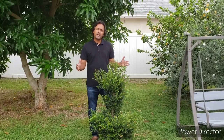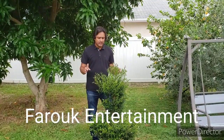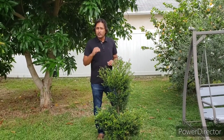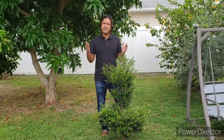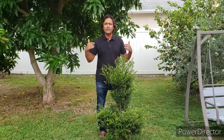Hey guys, thanks for tuning back in to Farooq Entertainment. Today I am going to be cutting this ordinary shrub, overgrown pretty much, and creating topiary. So I know you're probably thinking, this guy's at it again. I disliked one of his videos. That's right, you didn't shut me up. I'm still doing videos.